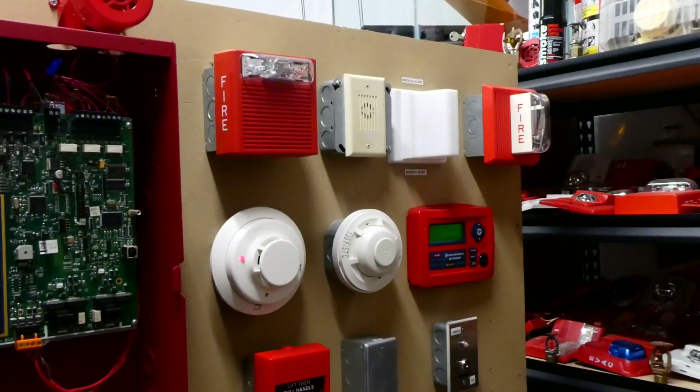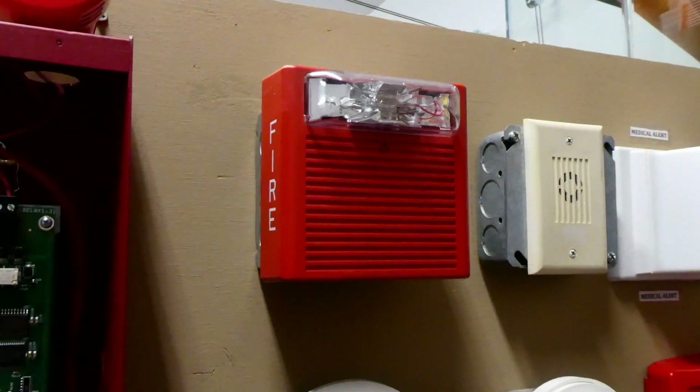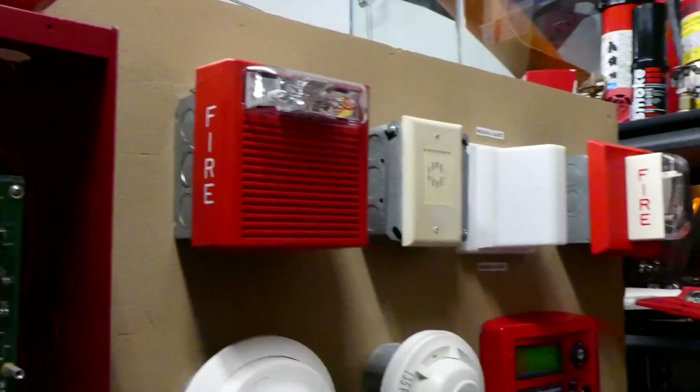That's pretty loud, isn't it? Fun fact: the Wheelock AS only has one tone, which is the tone you heard, and the Wheelock MT has I think eight different tones.